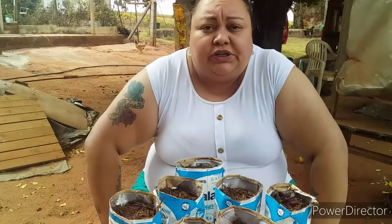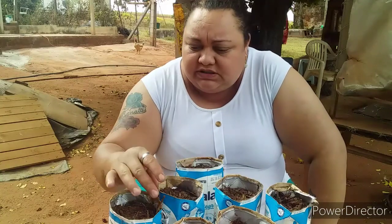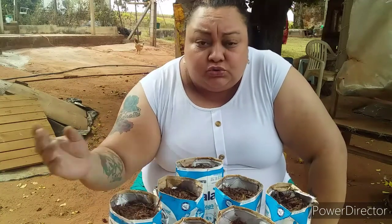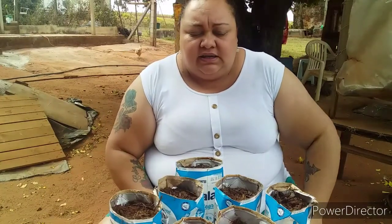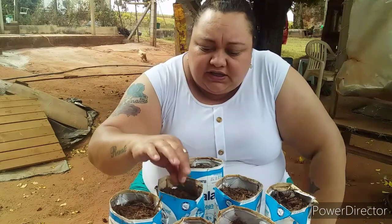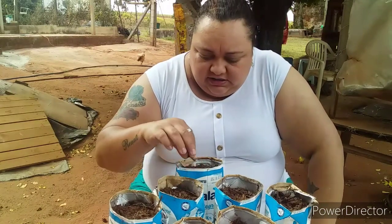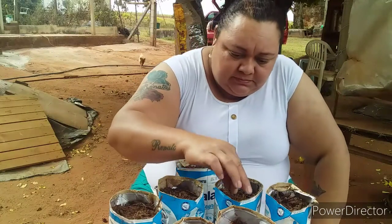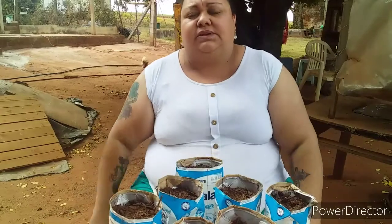Agora, jogar um pouquinho de terra aqui por cima assim, para cobrir um pouquinho de terra por cima para ajudar aqui na germinação, dar uma molhadinha e colocar elas lá para nascer. Aí a gente vai ficar aqui na expectativa de como vai ser a germinação dela. Eu creio que já deu certo. Já deu tudo certo!